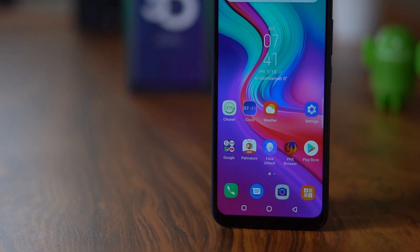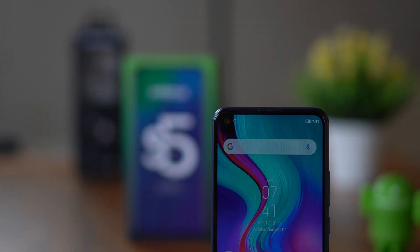Now unboxing the phone — this is the Infinix S5 Lite, the most recent smartphone launch. It will have 4GB of storage and a punch hole camera. It will be priced at $100.